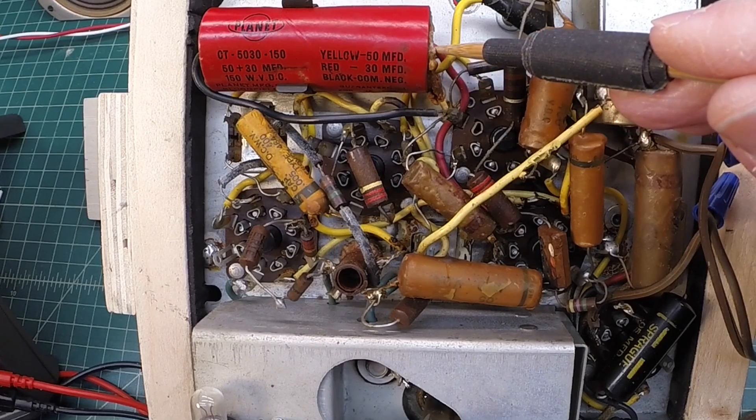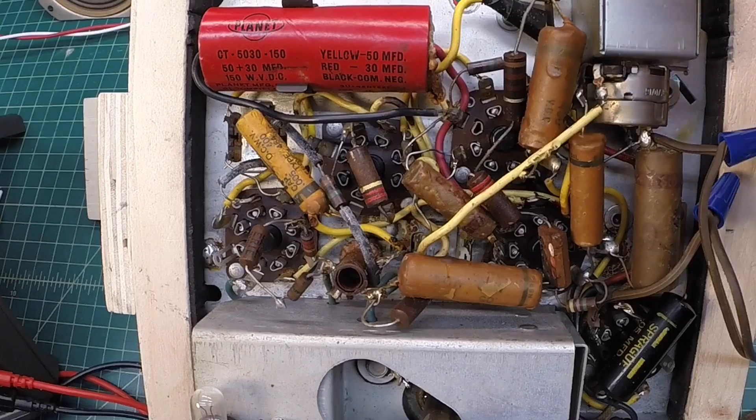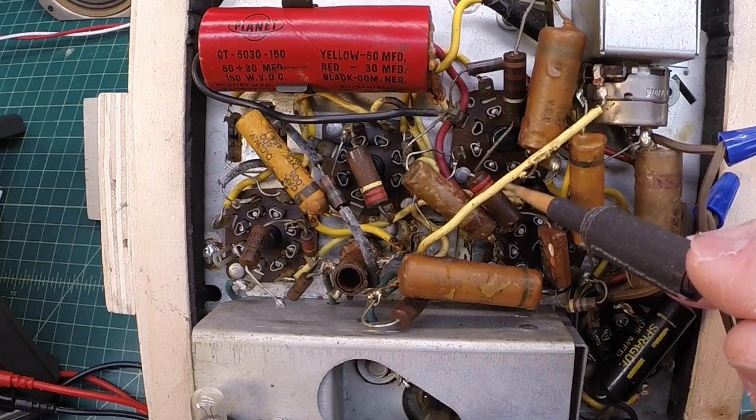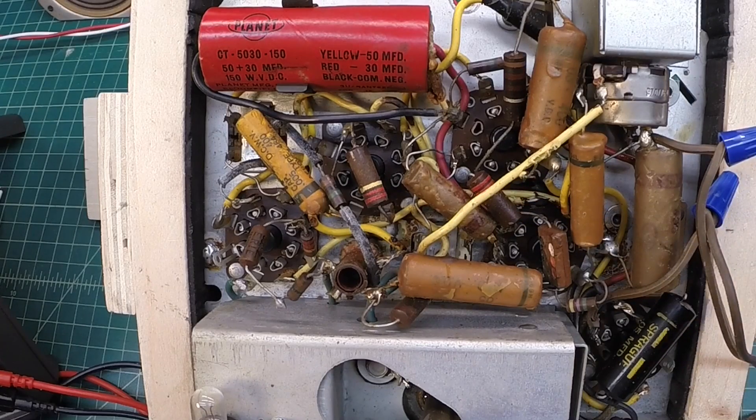Looking at this, it's wired incorrectly. The floating ground appears correct, but the yellow lead that's been spliced goes down to the 35Z5 rectifier, tying into the cathode at pin number 8 — and that's actually incorrect. That's the input filter and should be the 30 microfarad side. The 50 microfarad side should tie back in to the 50L6 on the other side of the power resistor. So we already know just by the wiring that it's inaccurate, and that would lead to more ripple as well.